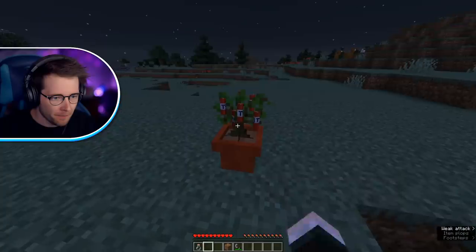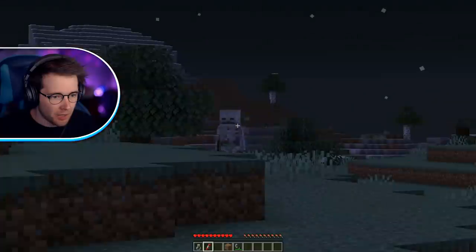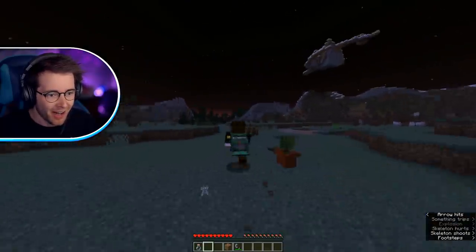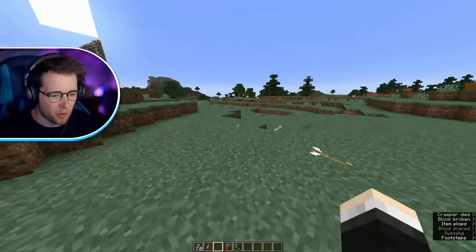No way. Now what? Oh, we got dynamite. I'm going to kill this guy. I didn't die. I'm so dead. I think we can water this again. Yes!